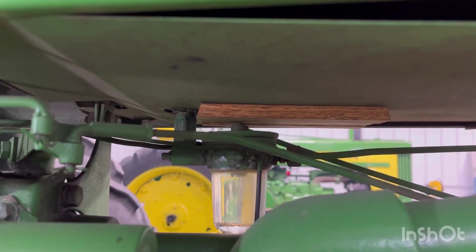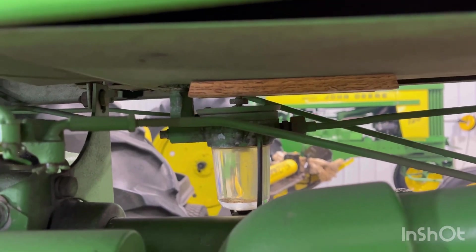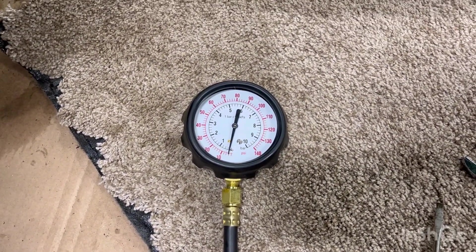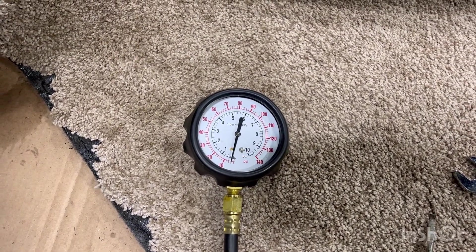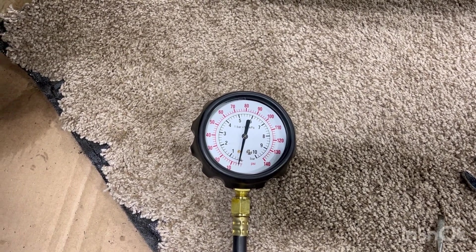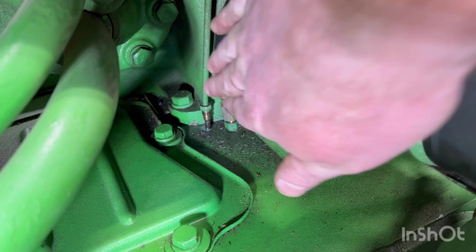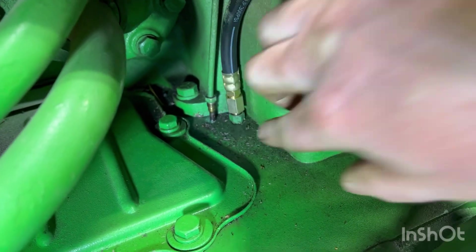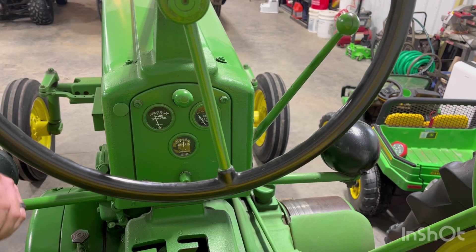My makeshift fix — sliding a piece of trim in between that and the fuel tank — worked; it kept the tractor running. In regards to this Harbor Freight oil pressure gauge, it was 30 bucks. I'm guessing its accuracy is within one to two psi — it's by no means a professional, 100% accurate gauge — but it gave me a good idea of where the oil pressure was, and I think that was the problem. Now all I need to do is unhook the oil pressure gauge and hook the oil pressure line back up.